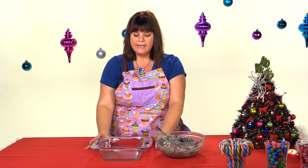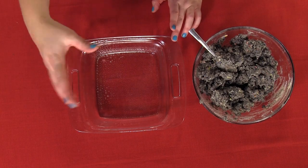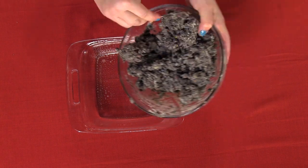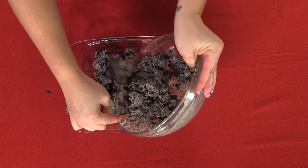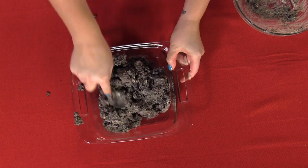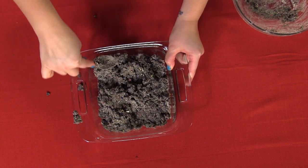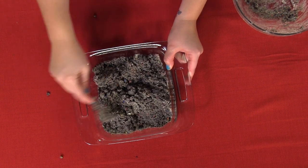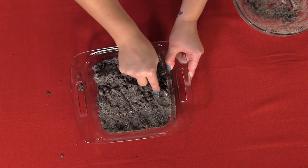I'm using an eight by eight glass dish and what I've done is greased it with just a nonstick spray. I'm going to take my cookie batter bar and put it into the pan — hopefully you can do it neater than me — and then press it down. After that you're going to need to put it in the fridge or just off to the side for about an hour, or until it's nice and cool and you can cut it into bars.